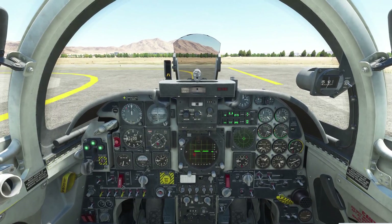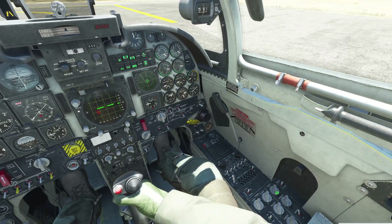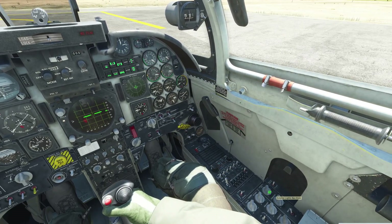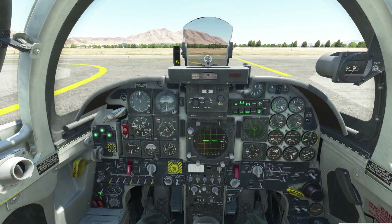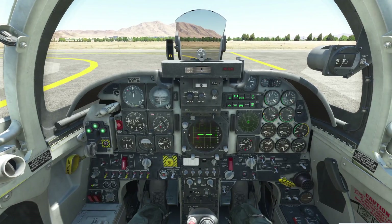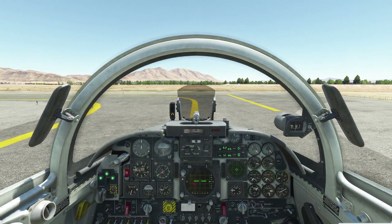We are set to taxi. The first thing we're going to do is turn on the beacon light, which goes to the up position. Next we're going to turn on the nav light — you can either scroll with the mouse wheel or left click and hold and bring it to the right, which is easier. Next, turn on the landing light and taxi light. Note that it won't turn on unless you have the nav lights on. We are set for taxi.